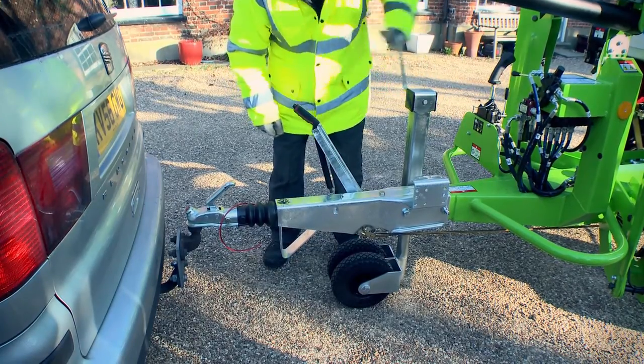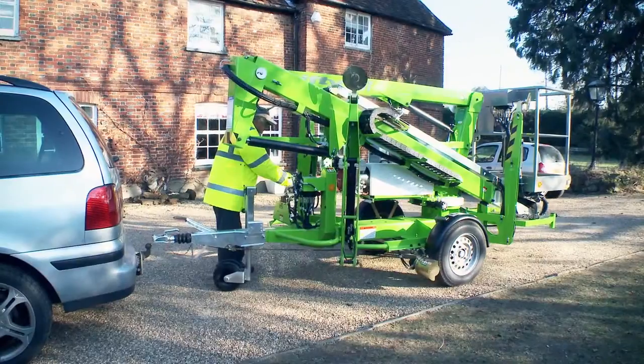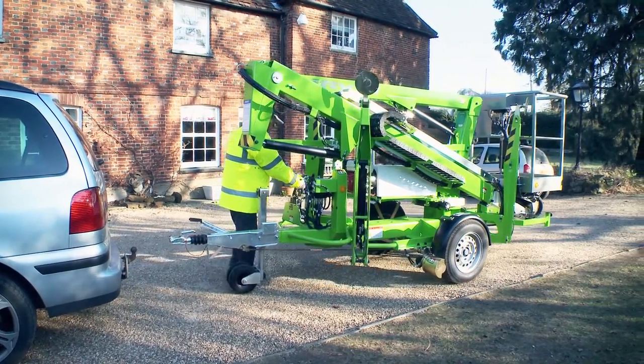Without assistance, one operator can unhitch and manoeuvre the trailer mount from one location to another in a safe and controlled manner.